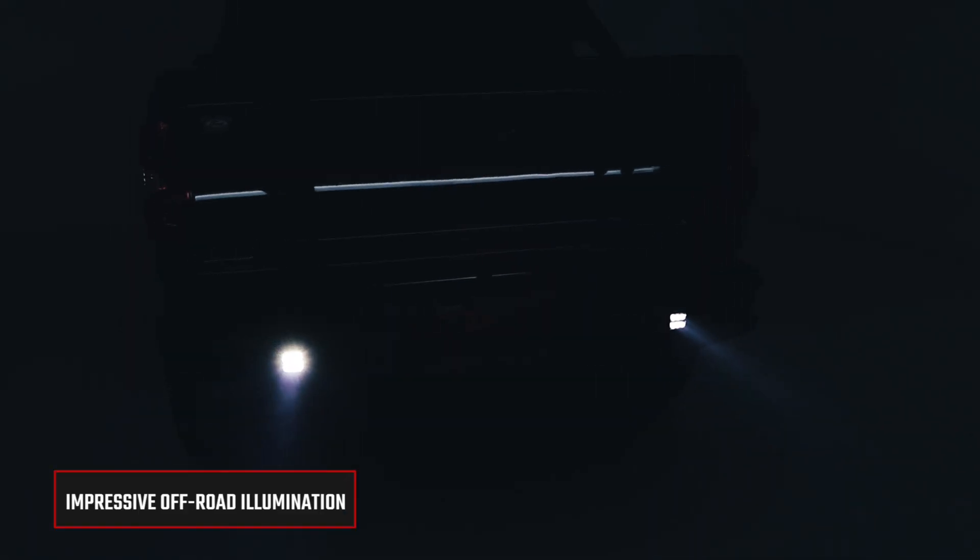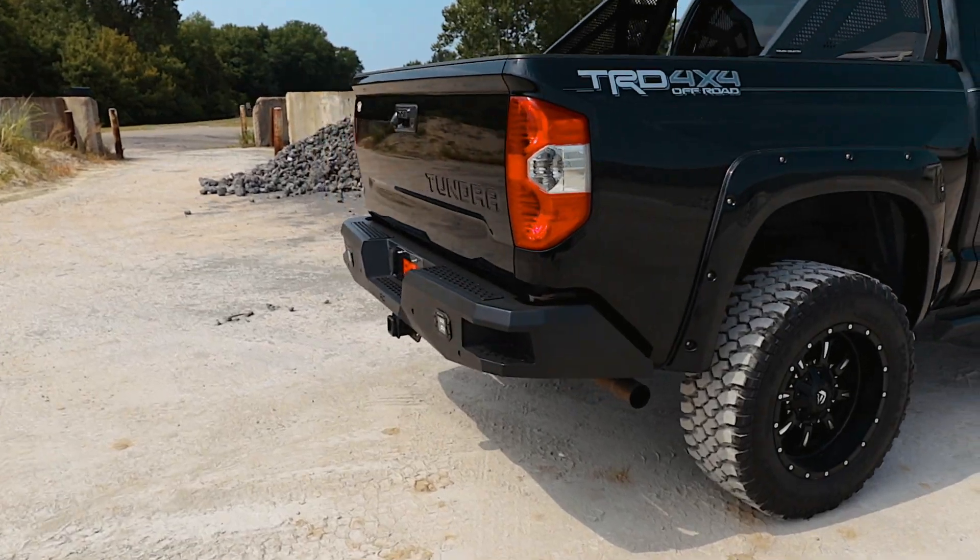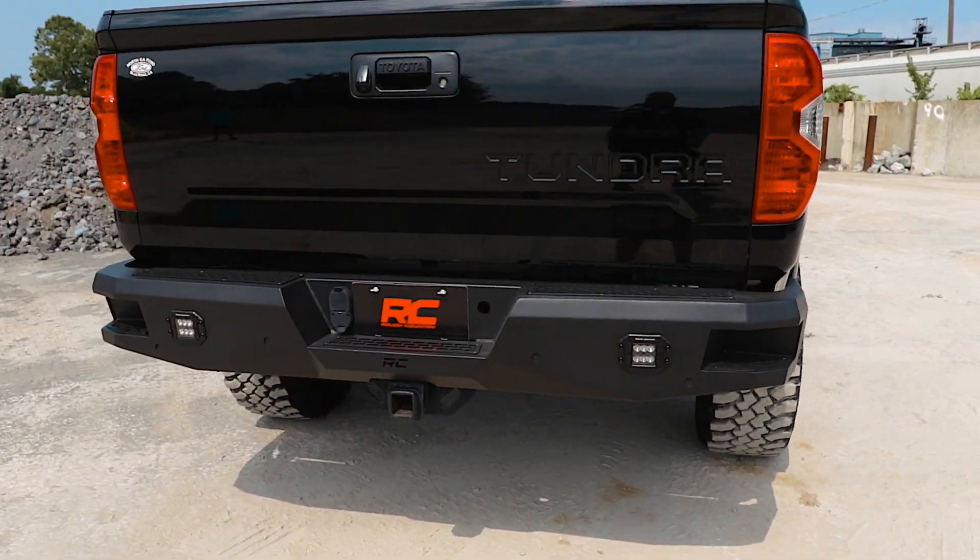Each bumper features two Rough Country Black Series 2-inch LED flush mount cubes for rear illumination and two integrated steps for easy access to the bed.